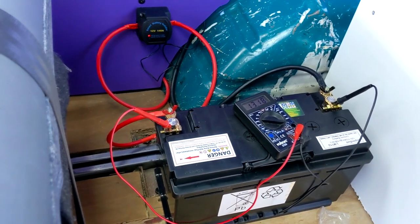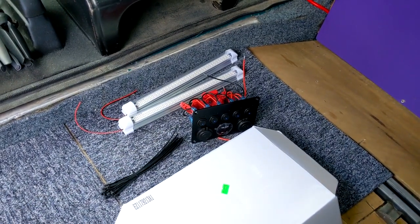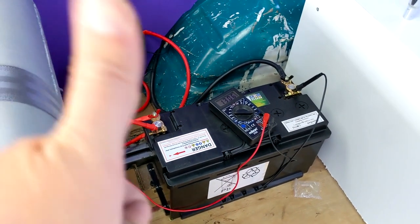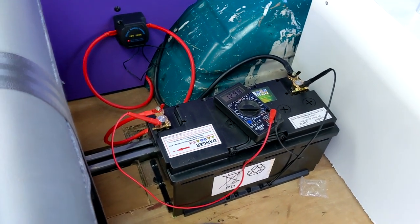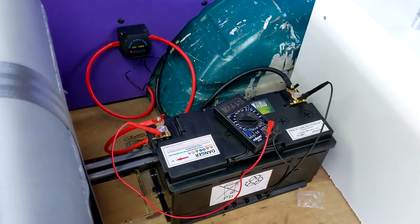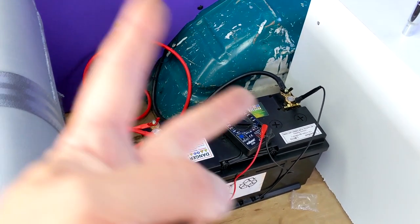I'm running out of time so I'll leave the lights and the control panel for another video — stay tuned for that. If you enjoyed today's video on fitting the split charge relay and leisure battery and found it helpful, please give it a thumbs up. Whenever you're wiring these up, always put the fuses in last just to make sure you don't electrocute yourself or cause a fire. Subscribe to the channel, follow me on Instagram at robsaventures79, and I'll see you all very soon. Thanks for watching — peace.